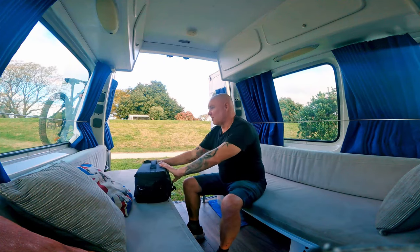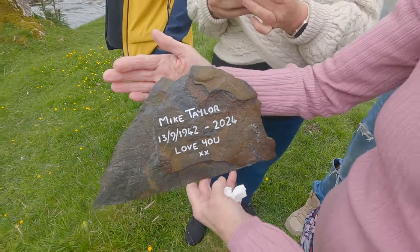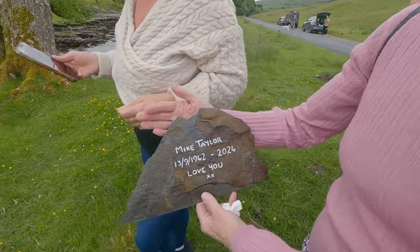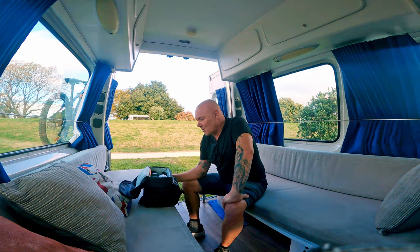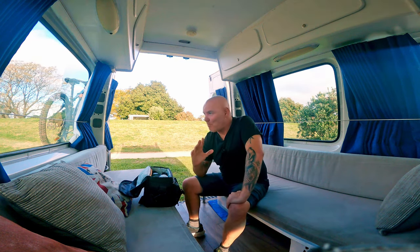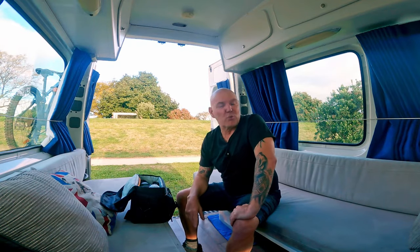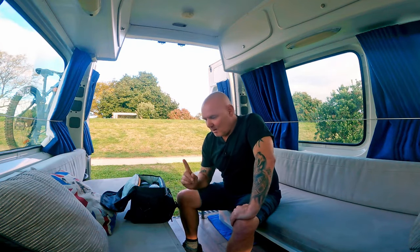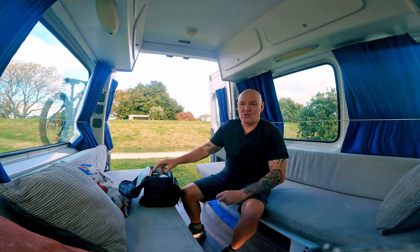Not too long ago I went to England to see my dad off. Before dad left us, he passed on some of his gear to me and this was his last ever purchase. He didn't use it too much unfortunately because he got sick and didn't get much chance to use it. But when he did use it, he came to the conclusion that this was the best camera he'd ever owned. He's used and owned some absolutely beautiful cameras, but this one in particular is an absolute cracker.